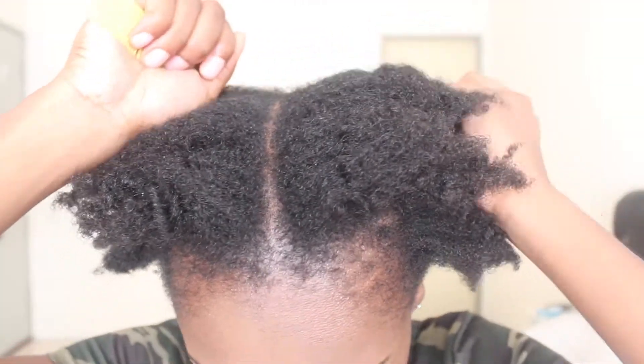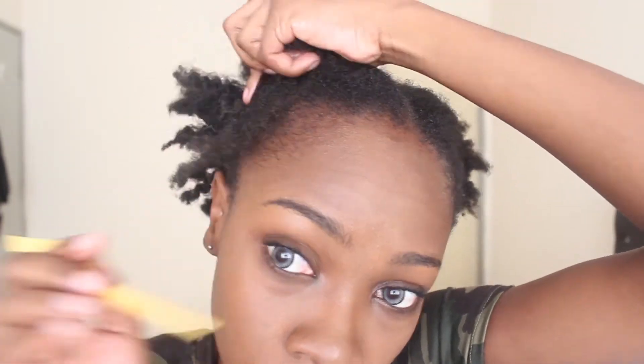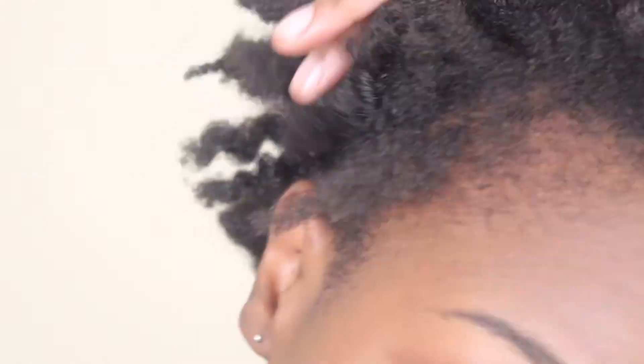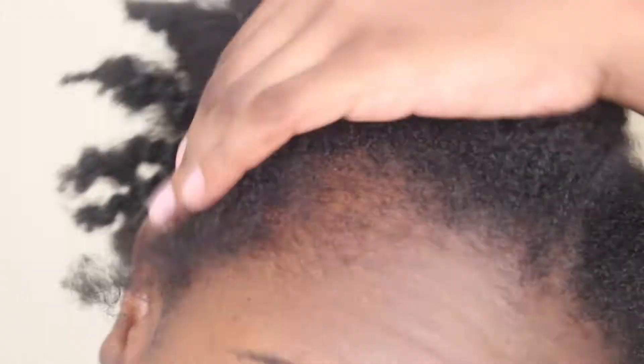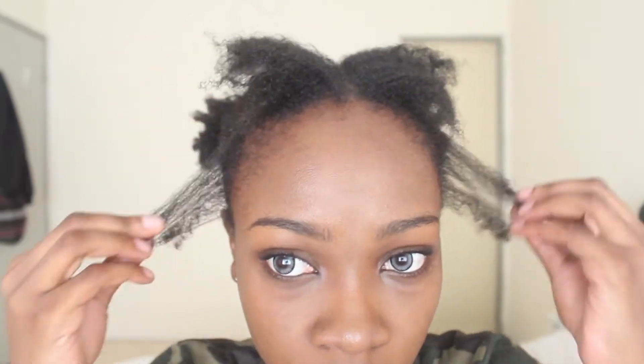I tie one side and work on the other side. This part that I'm sectioning is the part that I am going to be using for braiding.